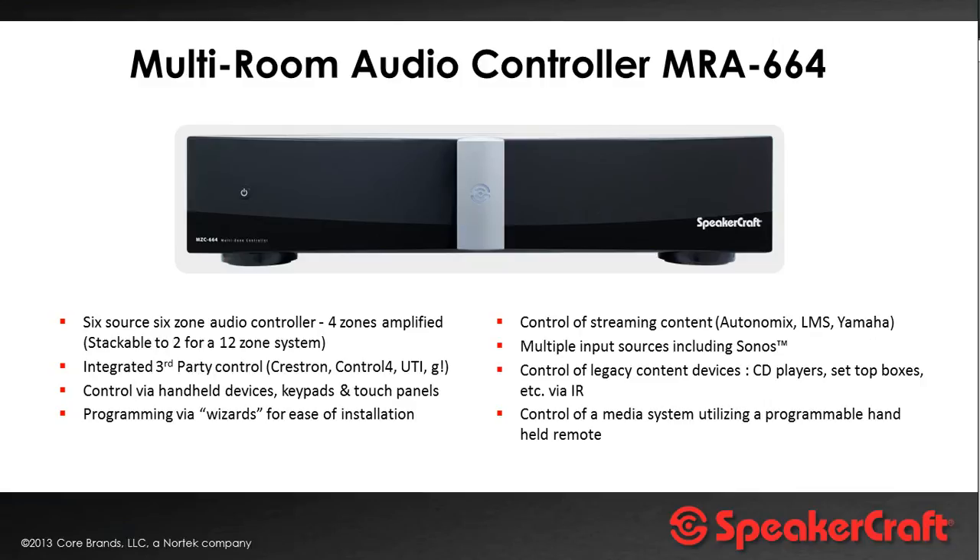That's a really nice feature that's also available through other streaming service platforms — anything that's LMS, which is Logitech Media Server based, plus Autonomics and also Yamaha surround sound amplifiers. Plus we'll also go into a bit about the ease of programming. This system is all set up and programmed via wizards from within the app, which we'll talk about a little bit later.